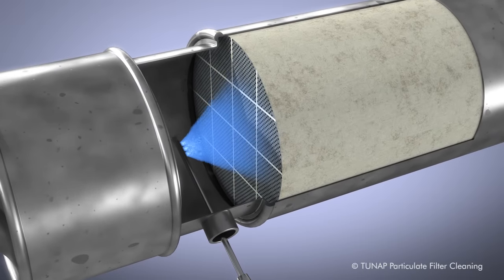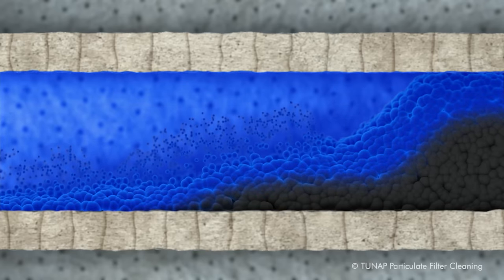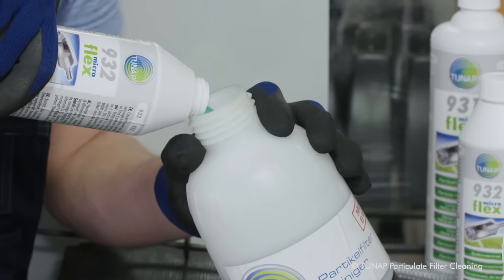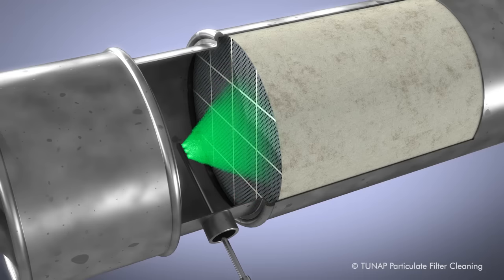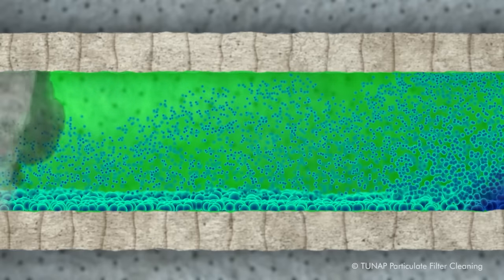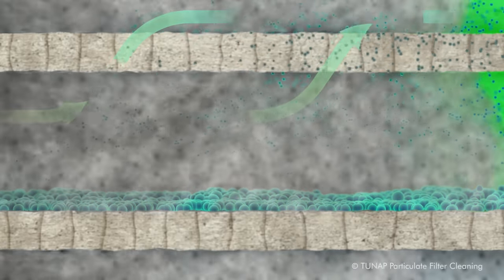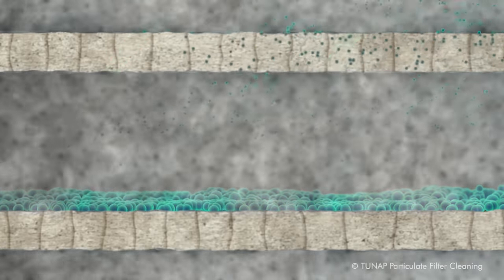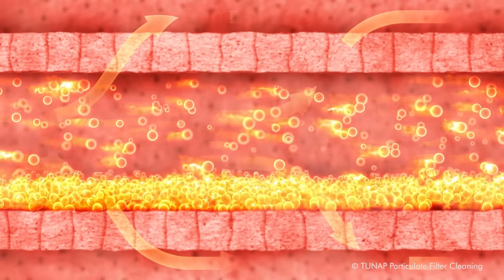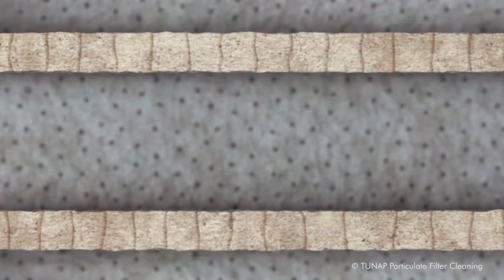Tuneapp helps to diagnose the problem and find a fair value solution. The filter does not need to be removed, sent away for repairs, or exchanged. Tuneapp cleans by flushing particles out of the filter — soot and other residues are loosened and pushed out by the exhaust fumes. After cleaning and regeneration, the filter is ready to use again, working exactly as it should.